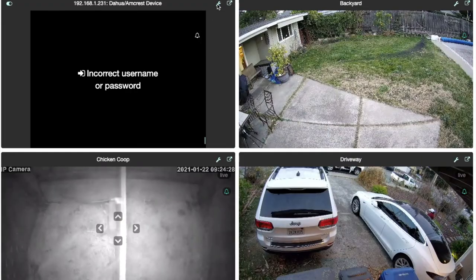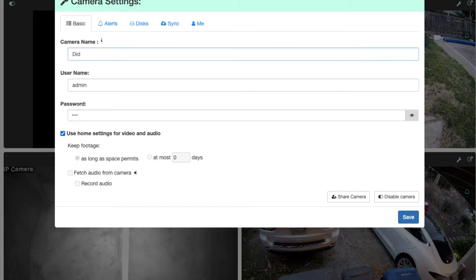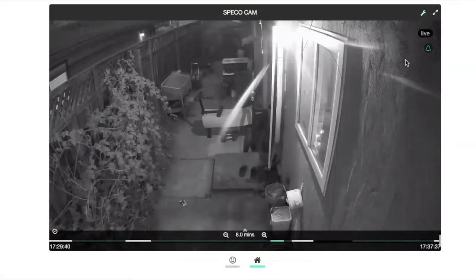CAMEC will automatically detect IP cameras, but for some cameras you need to enter the username and password under camera settings using the manufacturer's credentials. You can also change the camera name. We verify the camera is working and it looks great.